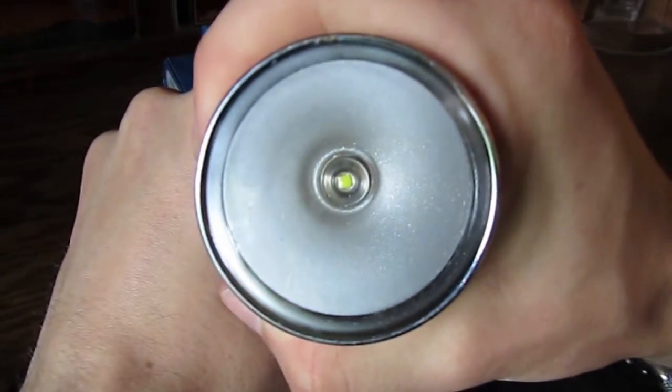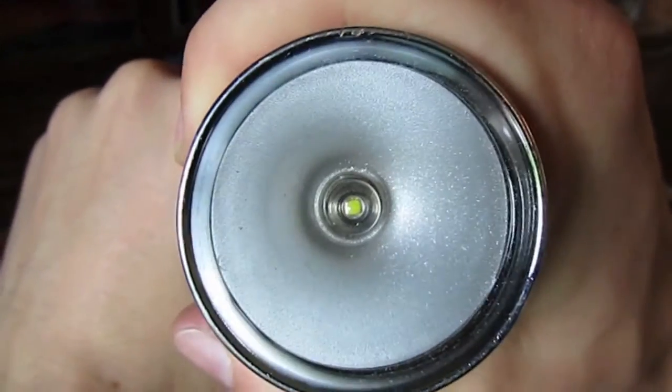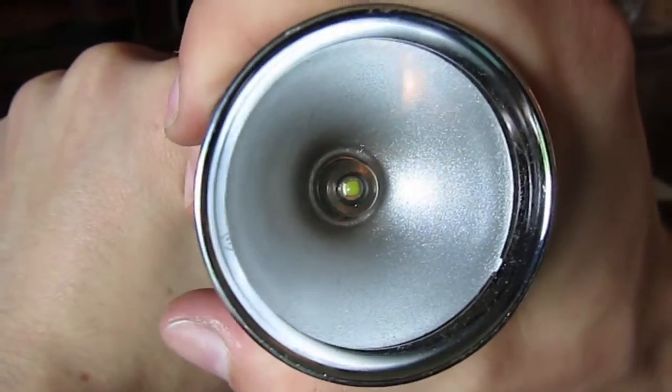I did upgrade the bulb to an LED as well. I got it off Amazon — it was like $7. I'm going to try to get a better one for it. It's pretty bright, though.